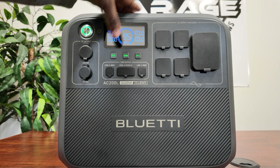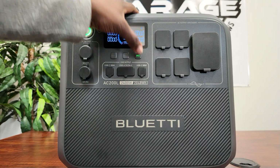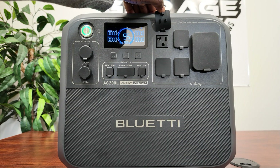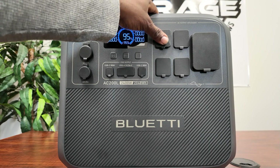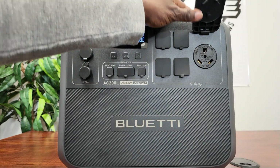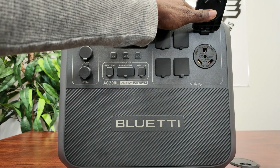You can hear the AC come on — just one click. You have four 120-volt 20-amp plugs, and then over here our favorite is the RV plug — 30 amp.